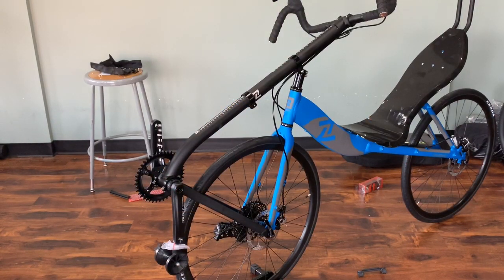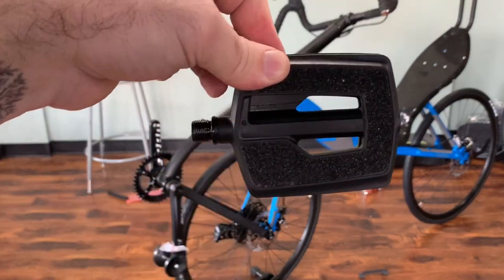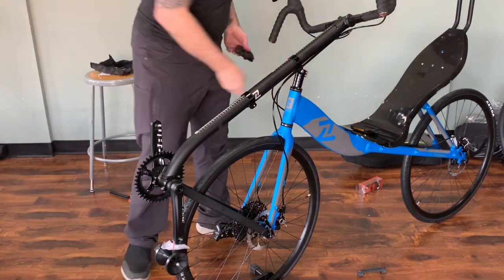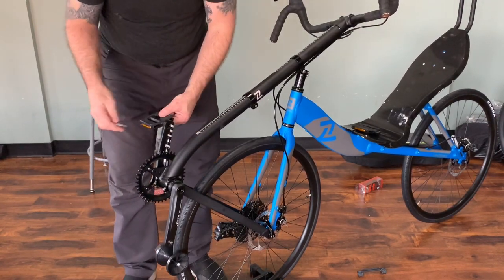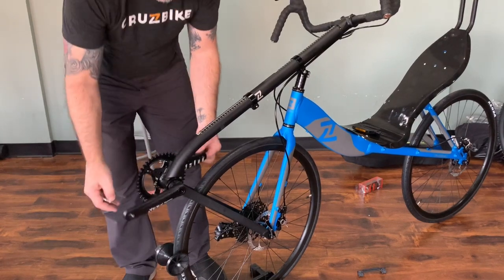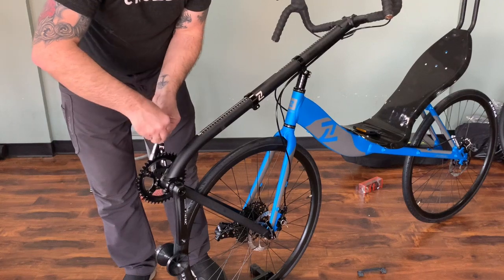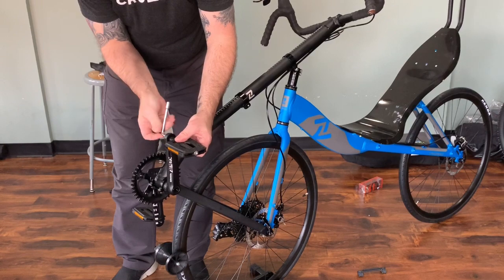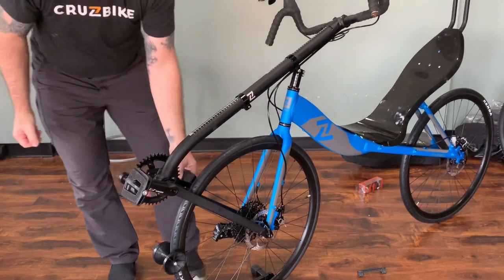Now let's install our pedals. We will locate our left and right pedal — each one will have a little L or R molded on the inside. We will use a six millimeter allen wrench, put a pedal washer on each, and I recommend putting grease on the threads. We will install the right pedal and the left pedal and make sure they're nice and secure.